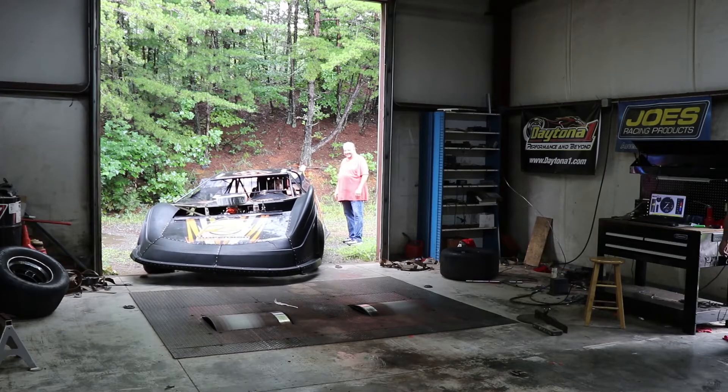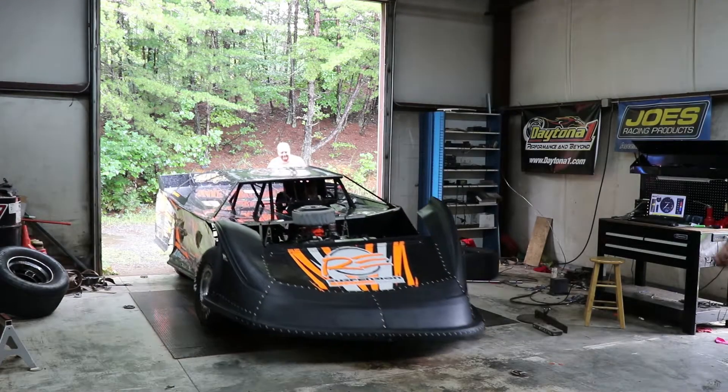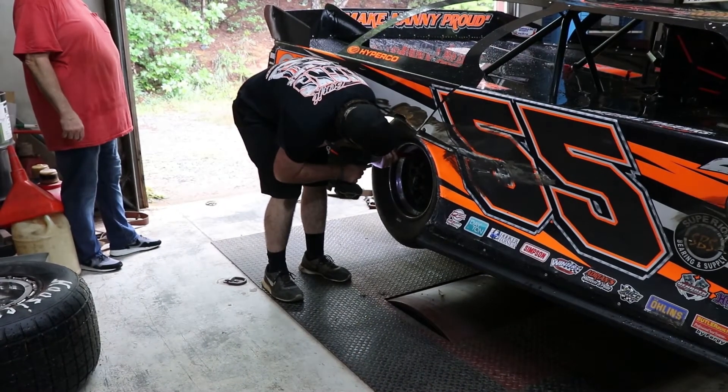So let's take a look as we put a car on the dyno and some of the processes that are involved. Here's a car entering the dyno room. Next, we'll change the tires to the specific dyno tires.